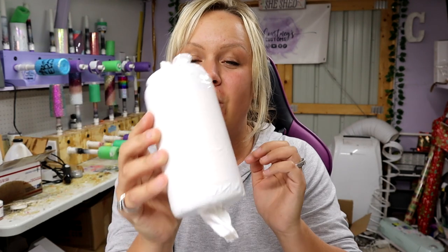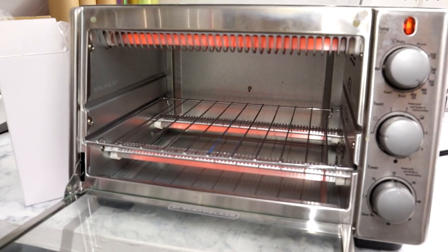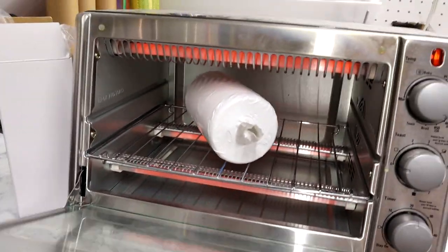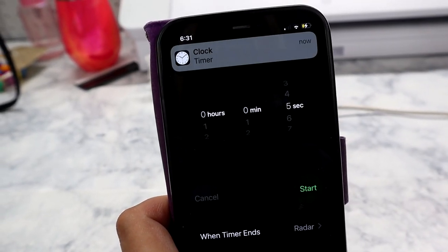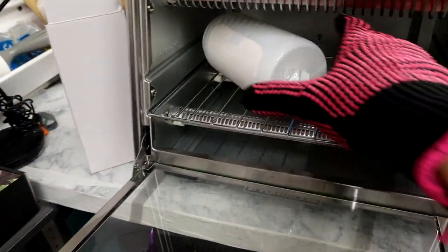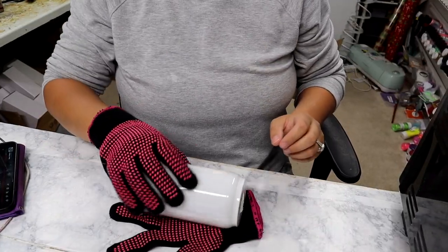Now that the shrink wrap sleeve is on, I'm going to lay this in my convection oven. The last one — this one right here — turned out really good. I did it at about 410 degrees for four minutes. I'm going to do this one at about 425 degrees for five minutes. I also forgot to mention: you do want heat gloves as well, so I'll put a link in the description for those.